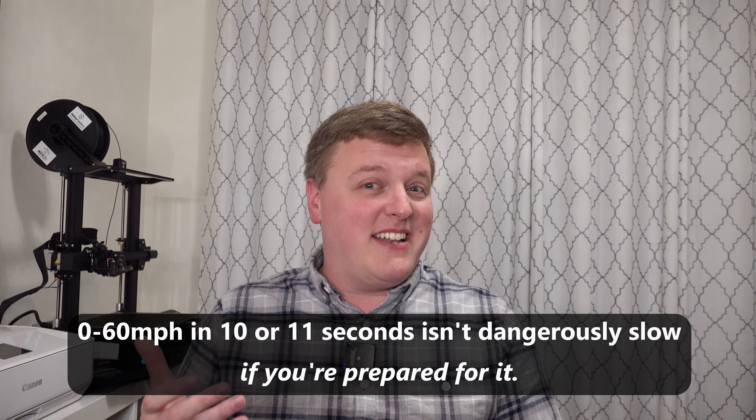Now there is one thing that I want to address. There's been some sensationalizing of this issue where people have been calling Eco Mode dangerous and undriveable, and I completely disagree. If we sort of extrapolate out the data that we have here, it looks like the Ioniq 5 in Eco Mode with the preconditioning update is going to do zero to 60 in roughly 10 or 11 seconds. While that is no doubt slow, it's definitely slow — it's not dangerous.